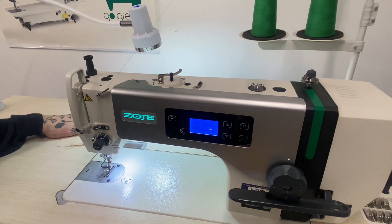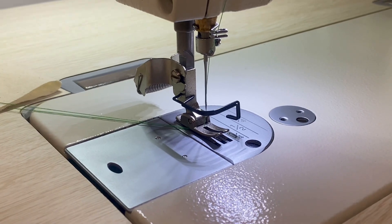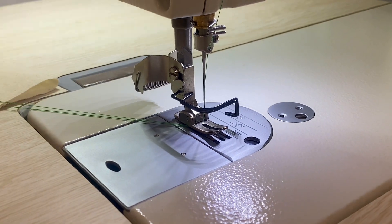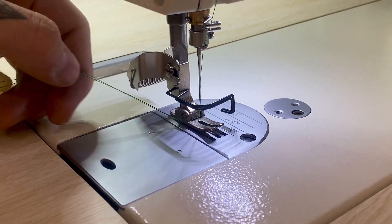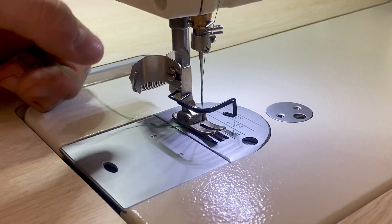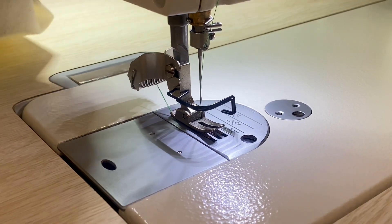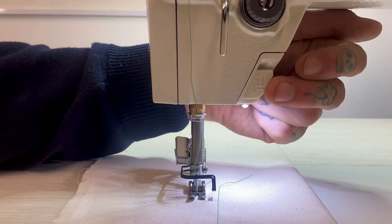Another feature is the thread cutter, which comes as standard. After you've pulled your work out, you can take both your top and bottom thread into the cutter, pull up, and that is your threads cut and held.